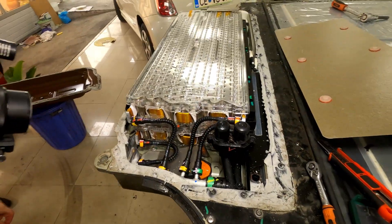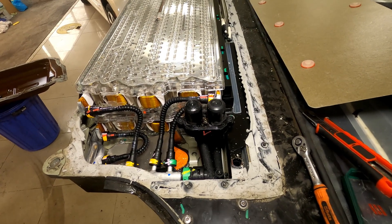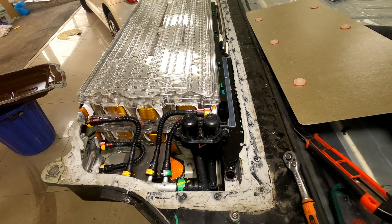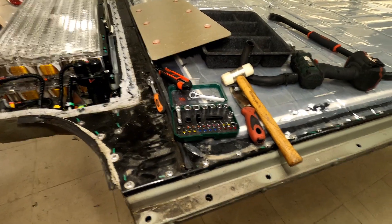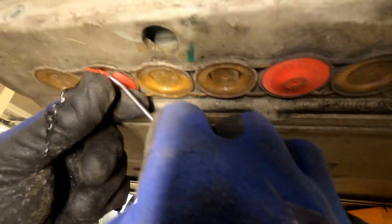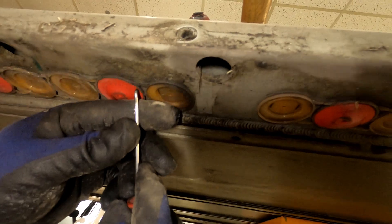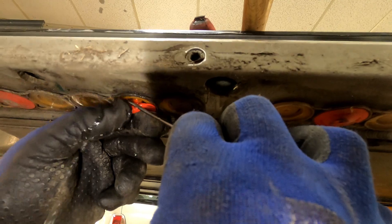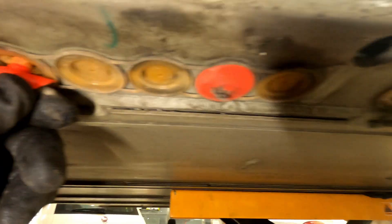We'll disassemble blocks eight and nine first. We need to clean the water and check where the problem is and where the water is getting inside. We'll open the umbrella valves on the sides to check if water is getting in through the umbrella valves too, or just the front part. This one is full of water — block seven is damaged 100%. This one too. There's a little moisture here but that's probably from block seven.